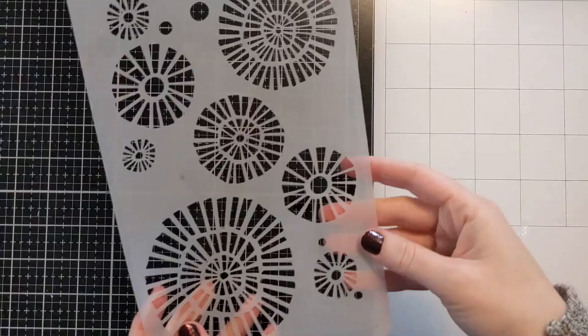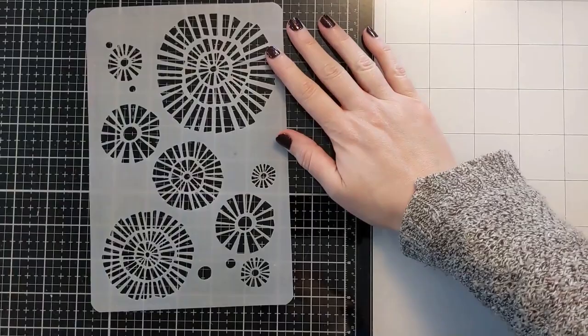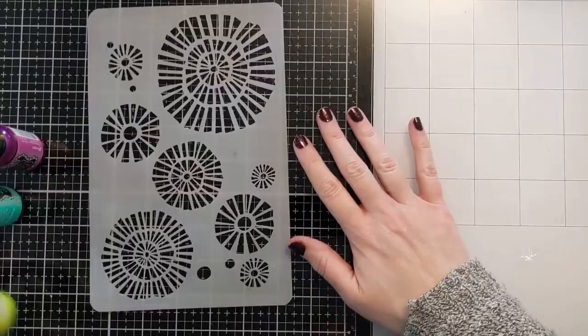Now I know you're surprised but I have a stencil here that I'm going to use. This is the round fragment stencil — it's a 6x9 from A Colorful Life Designs and it's one of my absolute favorites. I have a few untouched shimmer sprays. I've had them for a while but I haven't used them and they're gorgeous.